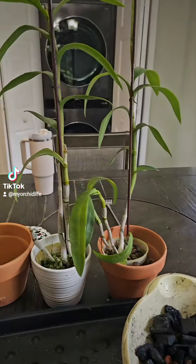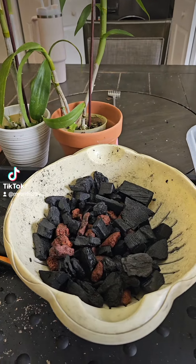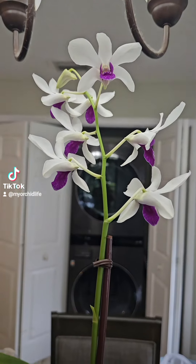Good morning, I'm back. This is a continuation from yesterday's video, potting up some more dendrobium. This is Marisa and it's my orchid life.